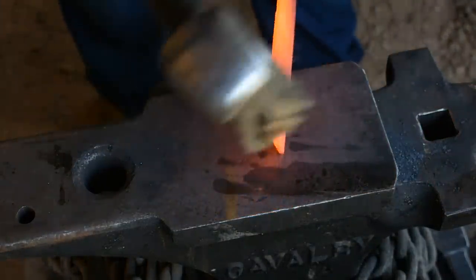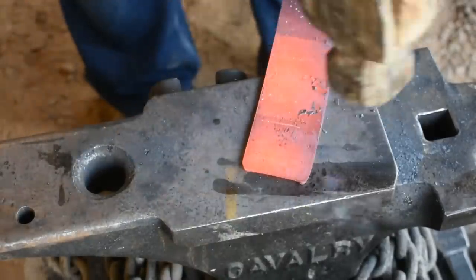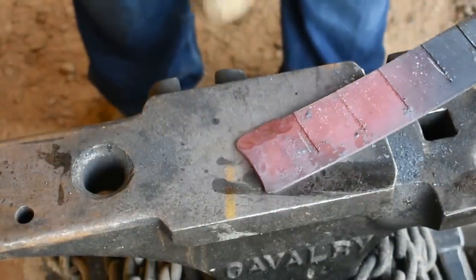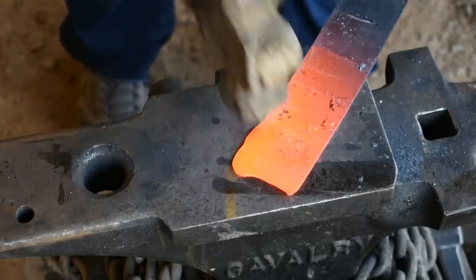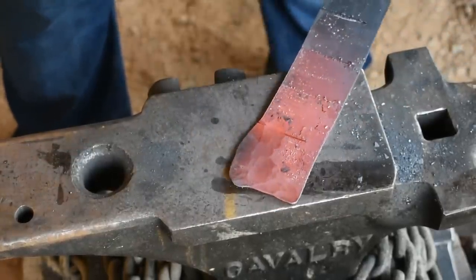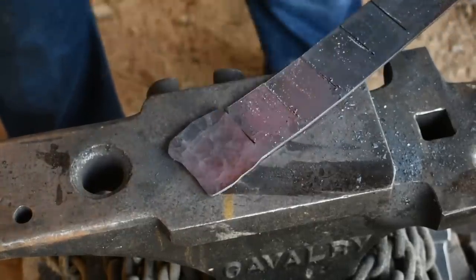All right, what I want to start doing is first knock that corner down right there because it's going to be the exposed petal on the outside — we don't want it to be really sharp. Then we'll start using the rounding end of my hammer and just spreading this out. We'll have to get another heat because I talked and let it cool off. We just want to spread that out as much as we can. You can also use the horn of your anvil to spread these out if you're working with a smaller stock.